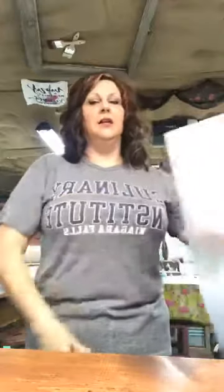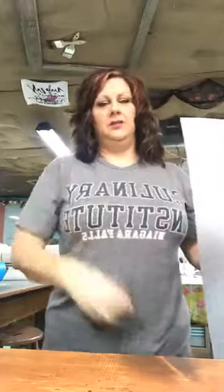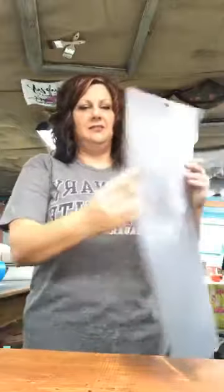Now, this is really important — I'm going to show you how to do it. So every time you go to de-sticky your mat, this is what I want you to think of. Take your mat, here's my sticky side. Flip it around. The key to this is you have to have a clean shirt on, no hairs on it, no fuzz on it.